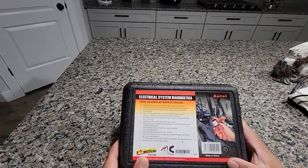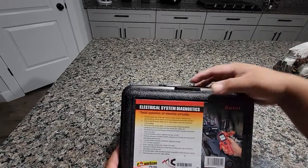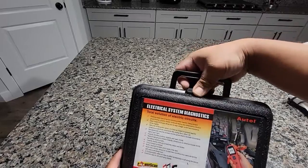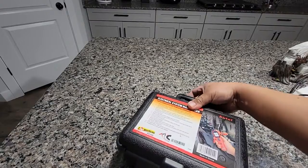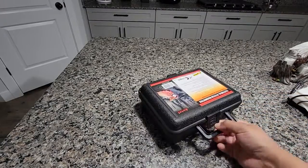Alright, so here's this electrical system diagnostics tool. I bought this because my Subaru got water on it and kind of burned out my whole system, so I wanted to try to see if it works.